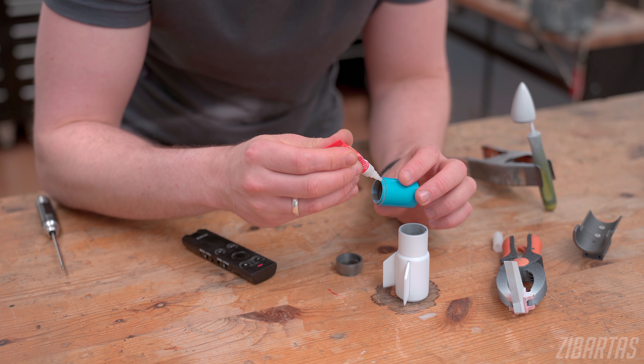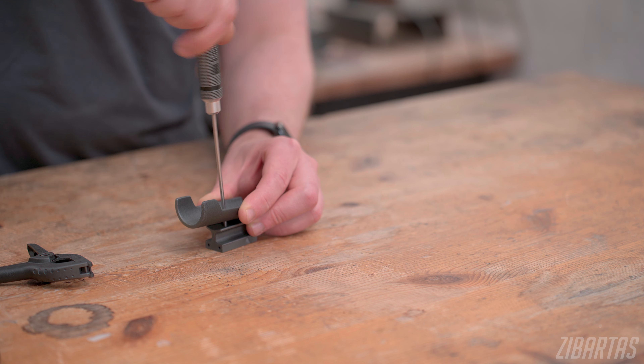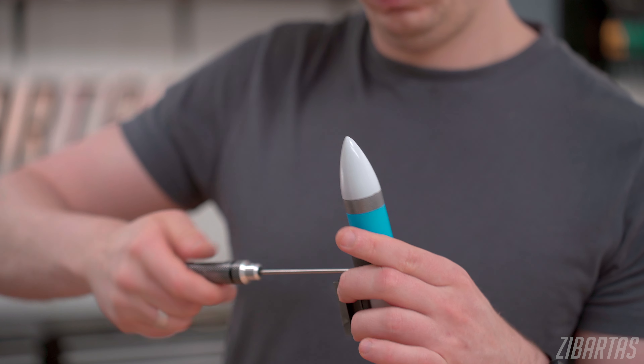After I painted the rocket, I just glued the pieces together with some super glue, but it is fastened to the holder with some M3 bolts. I figured in case I need to remove it for transport or something, it was a good idea.